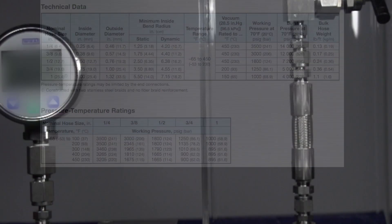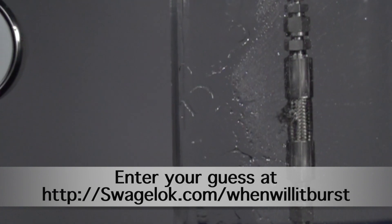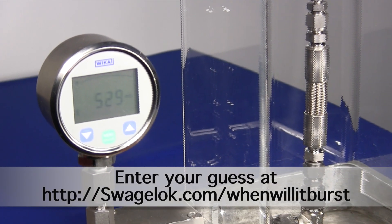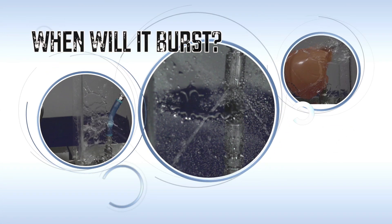Now that you know that important information, you're ready to guess: when will it burst? Enter your guess at Swagelok.com/when-will-it-burst. And in the next video, we'll reveal the actual burst pressure and the winner, along with another edition of When Will It Burst?